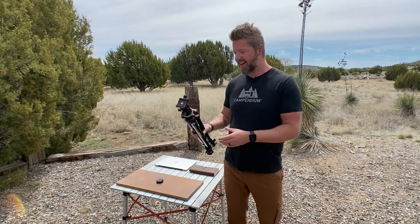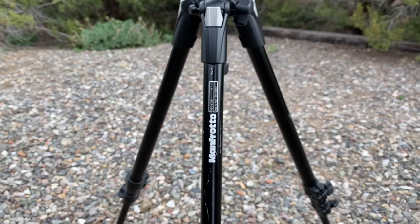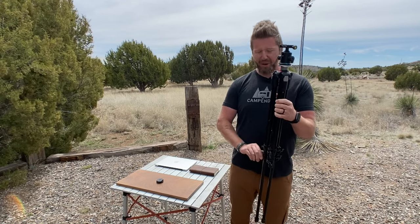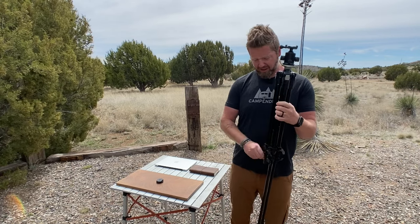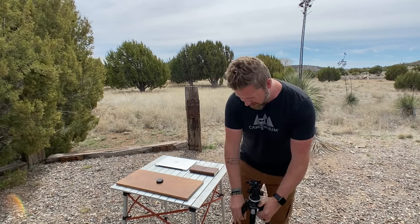The first thing you need is a heavy duty tripod. Don't get a light duty one, especially if you're going to put a computer on it. Make sure it's in the $150 to $200 range, just to make sure it's not going to fall over while you're using it. Go ahead and set that up.